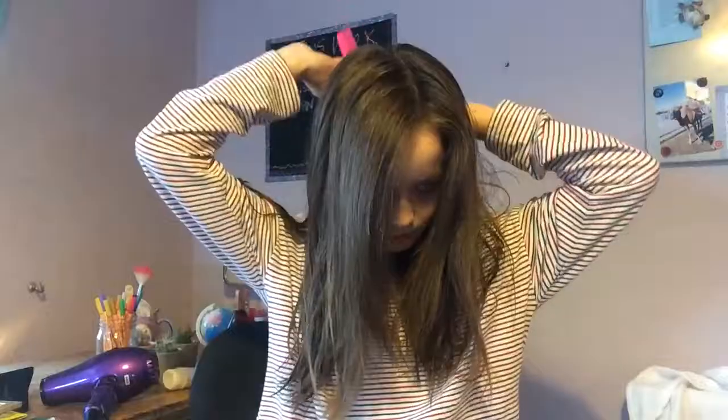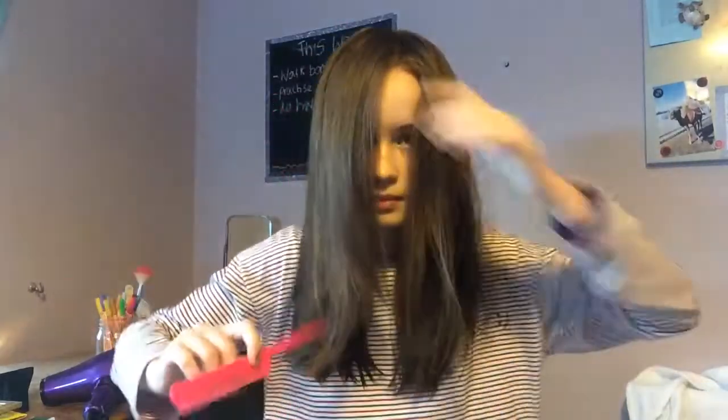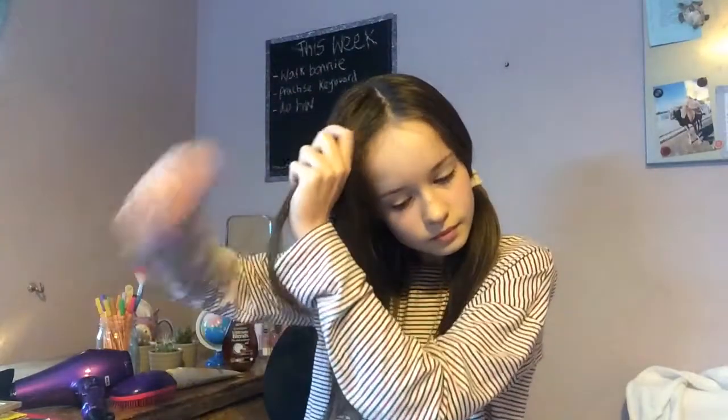At this point in my routine I would usually straighten my hair, but I've noticed that my hair has been getting really damaged recently from all the heat. So that's why today I'm using a no heat method — I'm just going to put my hair into two dutch braids. That way when I take it out it will leave my hair lovely and wavy and with lots of texture.